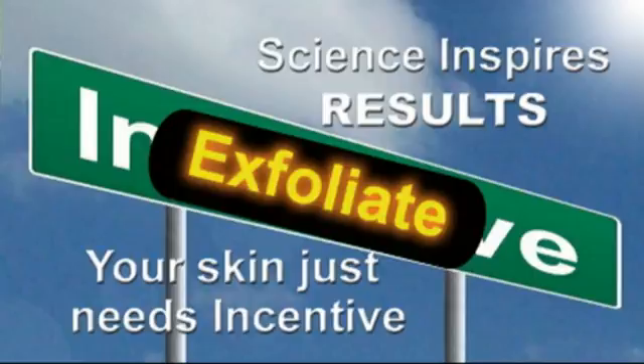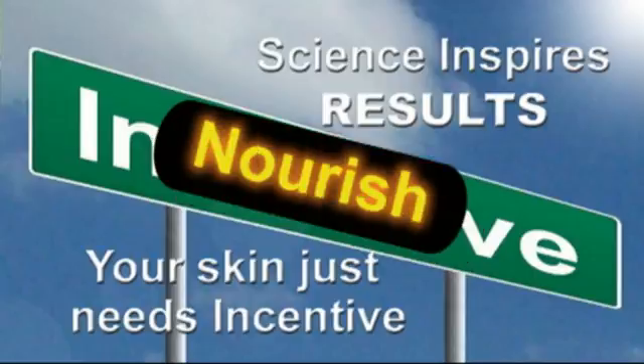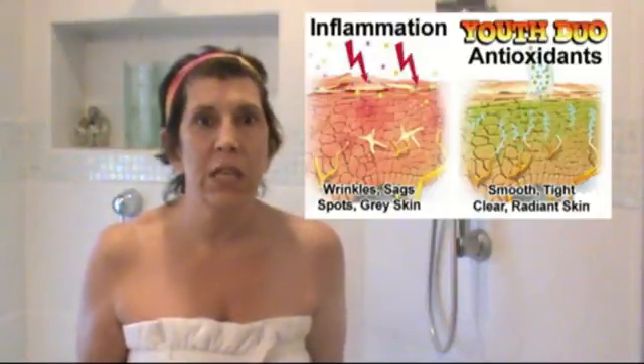I want you to choose ingredients that are going to make a difference — help you look younger, produce collagen and elastin. I don't want you to put any carcinogens on your skin. That's why I'm doing these videos. Also, just so you know, the Nutty Cool Scrub is full of alpha hydroxy acids, vitamin A, vitamin B, and vitamin E — wonderful antioxidants that are nourishing for your skin.